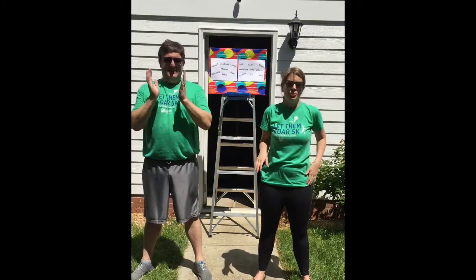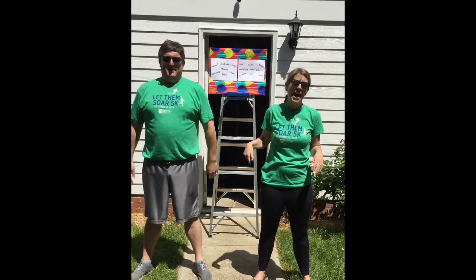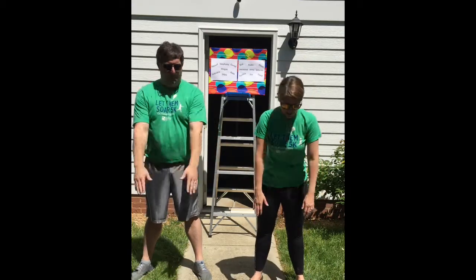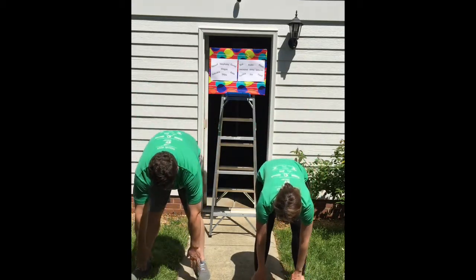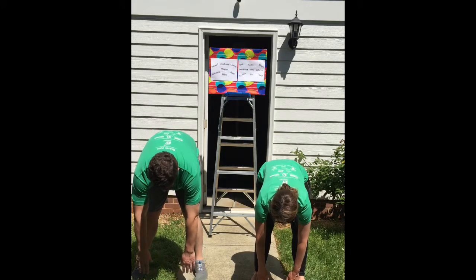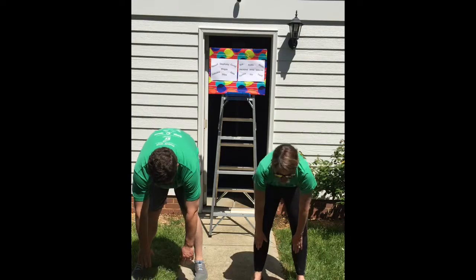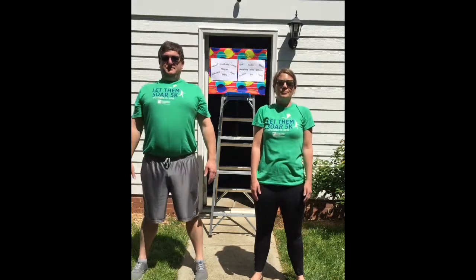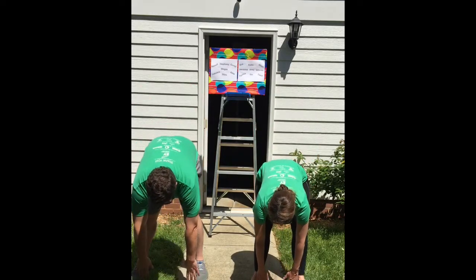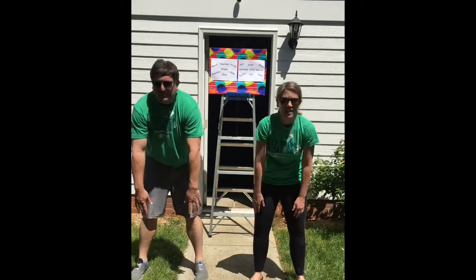Now we're going to start with some simple toe touches — it's going to stretch out your back and your hamstrings. So let's go down, and if you can touch the ground, great. If not, not a problem. We'll hang here for a little bit, and then come back up. Let's go ahead and do that again — go down, and then come back up.